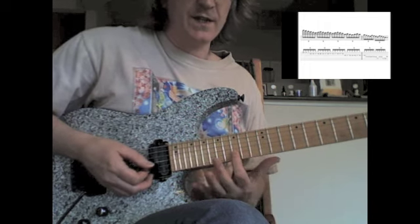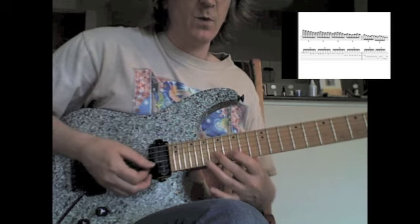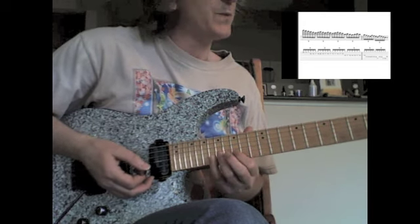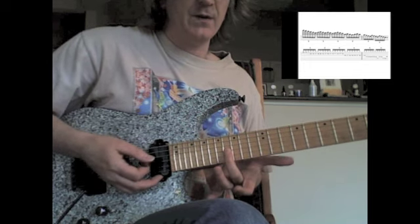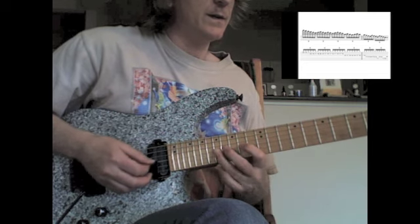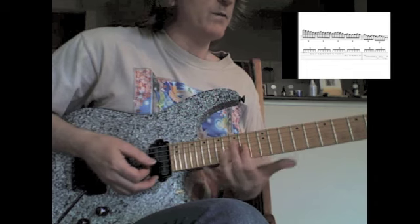Then I move down to the 15th fret, the D note, and you can play that with either 1, 3 and 4, or 1, 2 and 3 — it just depends; some days I play it with 1, 2 and 3, sometimes it's 1, 3 and 4. Then we end up on the B note on the 3rd string, 16th fret, down to the A note on the 3rd string, 14th fret.